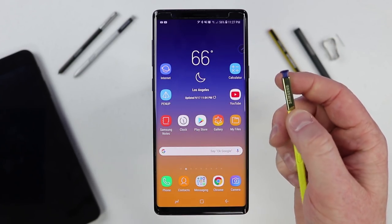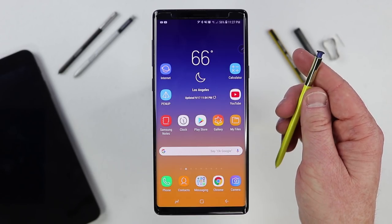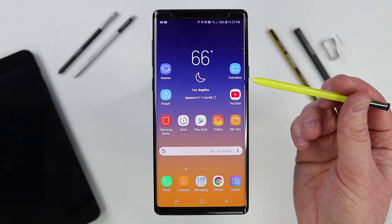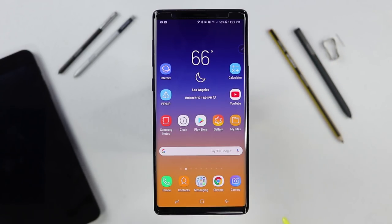One thing I get asked a lot is what the little clicky part at the top of the S Pen does — that is just to help eject the S Pen out. And then here you have a button on the side of the pen. Whenever I say press the button, that is the button I am talking about.